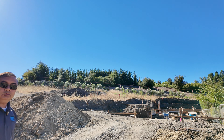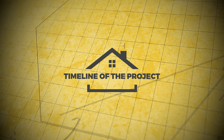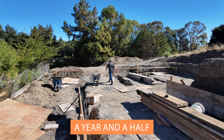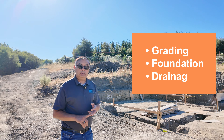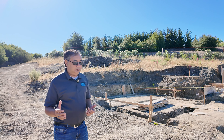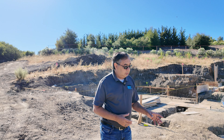The entrance to the home will be on this gentle slope. There'll be a driveway that turns around and goes back to the front entrance of the home, and now we are in the foundation stage. We are able to build a project like this typically in a year and a half. We've already spent about seven months grading, doing the foundation, doing the drainage work, and we have about eight months more to go.